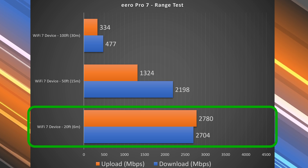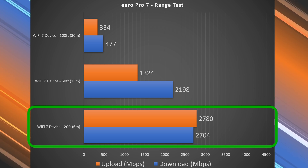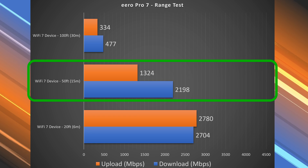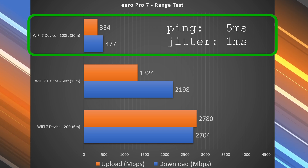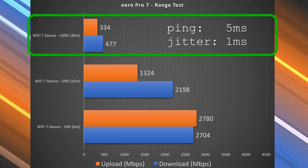Next, jumping into range tests. Range will vary drastically by location — the more obstructions you have, typically the less range you'll get. If you're between floors or have thick walls, that's going to hurt your range. At 20 feet inside, we got a drastic reduction in speed — down to about 2.7 download and almost 2.8 upload, but still very fast. At 50 feet outside my place, still getting incredibly fast numbers. At 100 feet across the street, still getting very usable numbers. I cap my testing at 100 feet, so in theory this can actually go further than that.